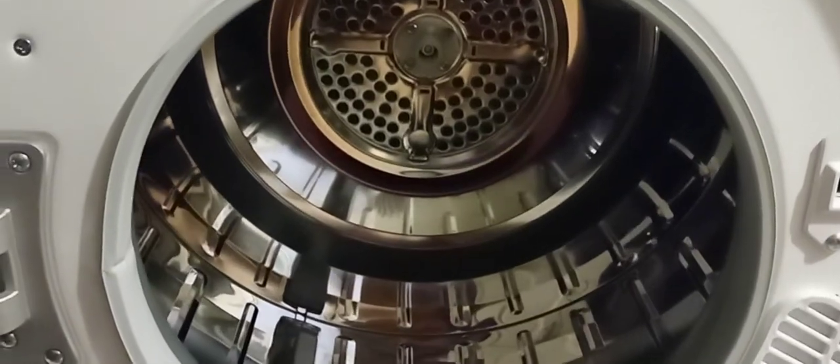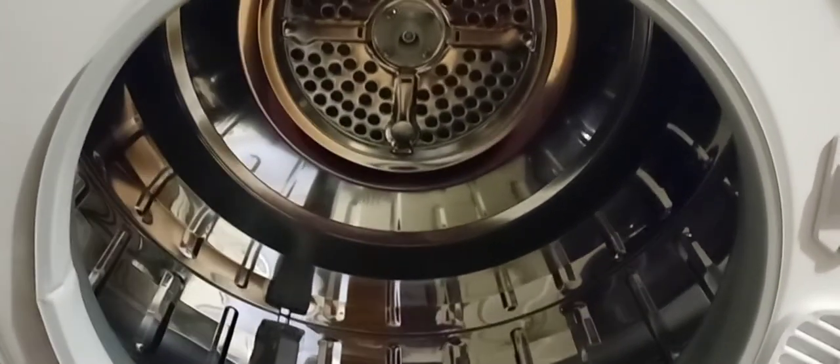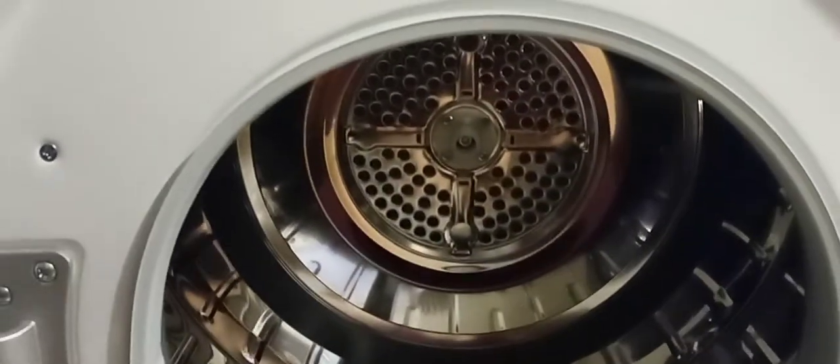I'm so happy, you guys. I went to the laundromat today and I was miserable — people were just... I just couldn't wait to get out of there. I'm like, I can't wait to get my dryer, I'm never coming back again. Let's see how these things run and what they do.